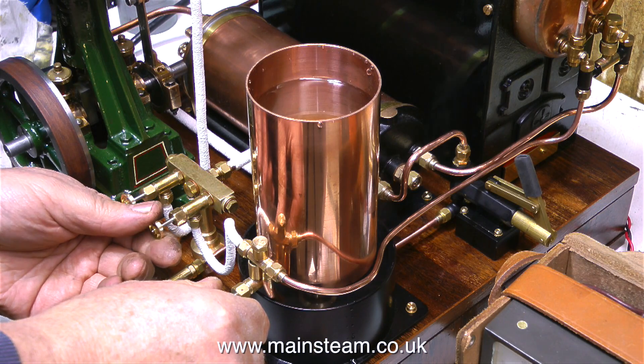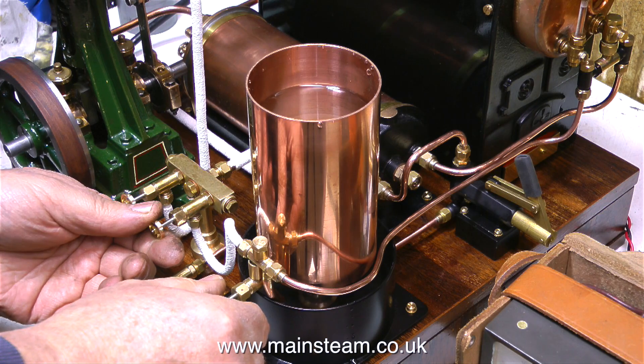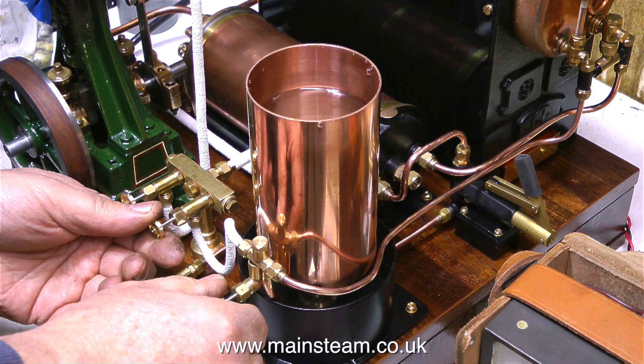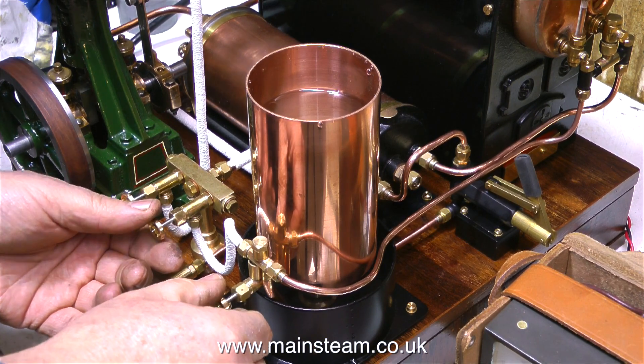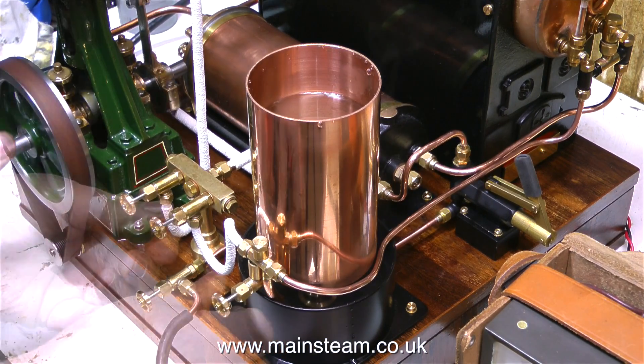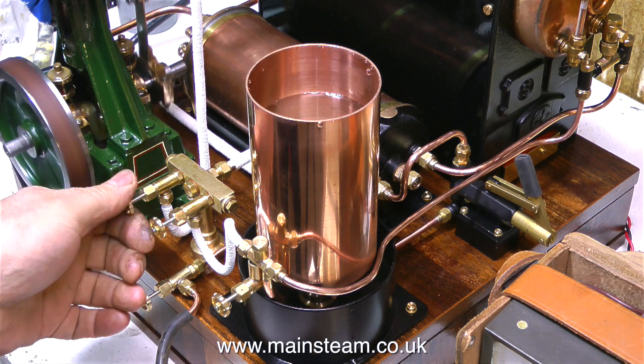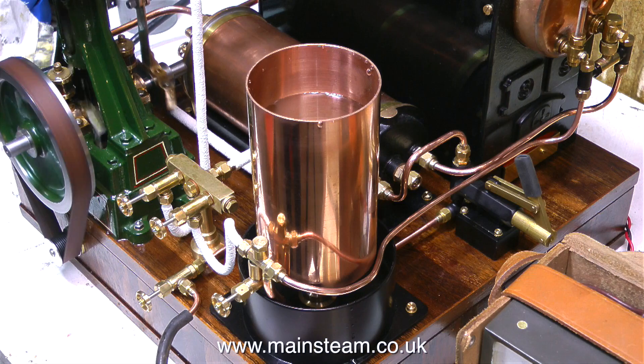I'd like to demonstrate the injector now. I've taken the lid off the water tank so you can see the water level. When I first open the water valve, the water starts to drop in the tank. When I open the steam valve, the injector picks up and water is pumped into the boiler. This Jubilee Fittings injector is excellent — it always picks up, and it always pumps water into the boiler. As you can see, the water gauge is nearly full to the top, and I haven't used the hand pump, just the injector.